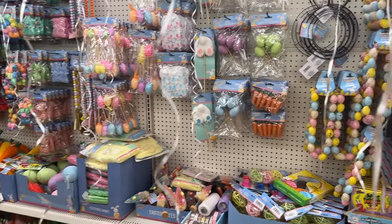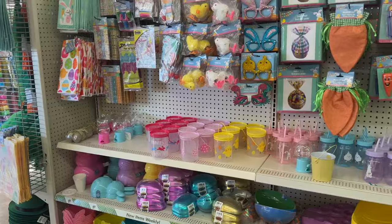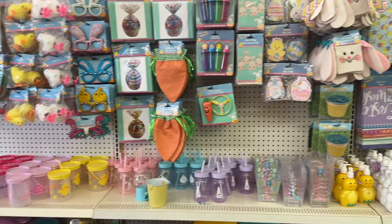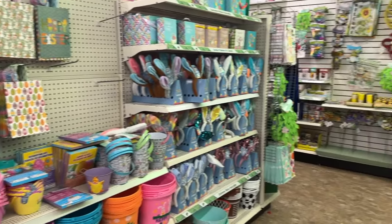Spring and Easter items are out in full force at the Dollar Tree. Here are a few new craft ideas for 2024 that I've been working on. We're going to make a pillow cover, a decorative tray, and even some mini signs, so let's get making.